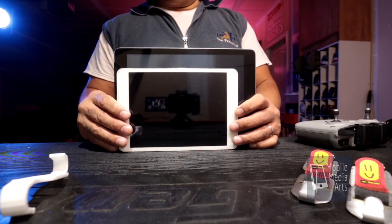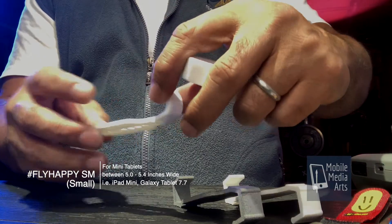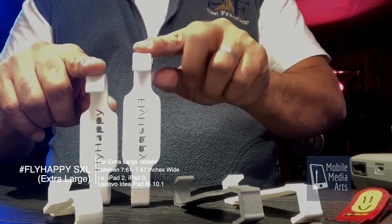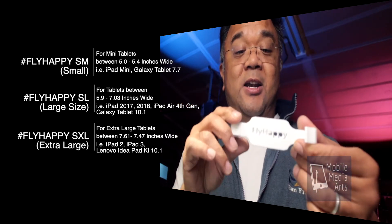Tablets and iPads come in different sizes, so I decided to order a small one — it's a mini. Here's the regular Fly Happy size and here's the small Fly Happy size. It's a little smaller. My intent for this is for iPad mini. And then finally the regular iPads also come in gordo, or big size, so I figured I'd do one in a larger size. Here's the original Fly Happy and here's the gordo — it's a little bit longer. I'm thinking this is going to be for iPad Pros. My iPad is about 6.5 to 7 inches across. These are looking good so far.